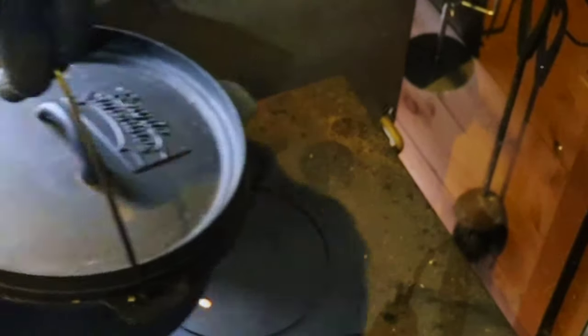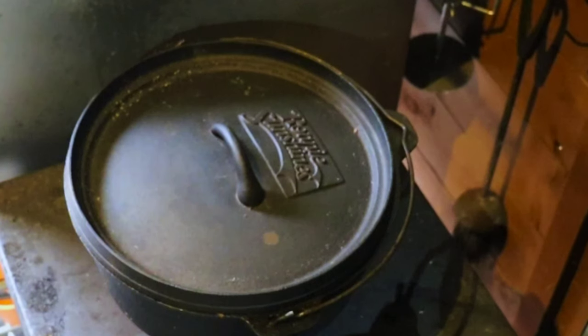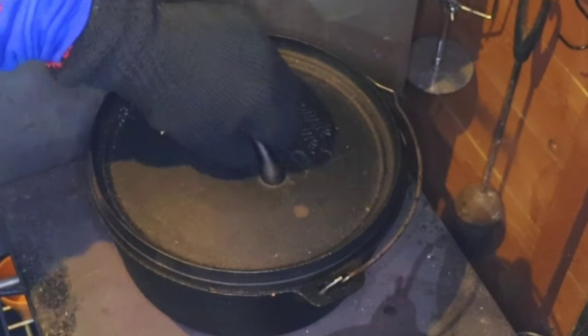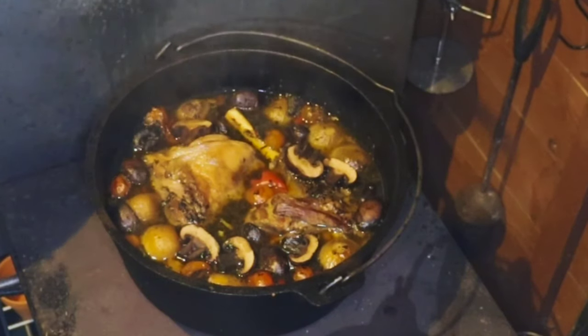We'll let it go for three hours. Three hours later — our Mediterranean lamb shanks.